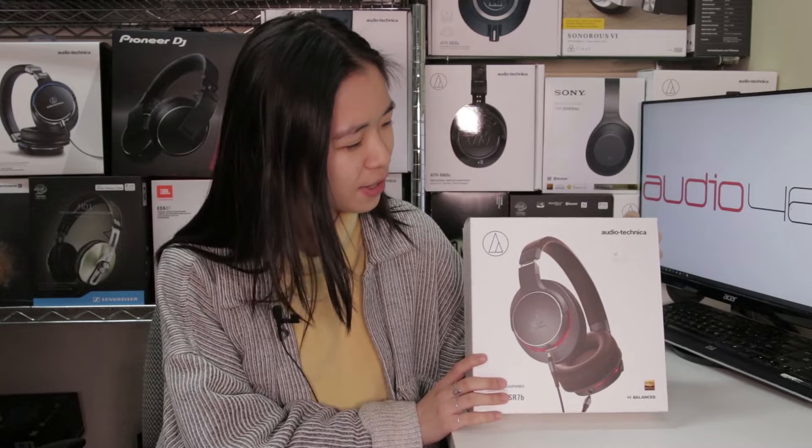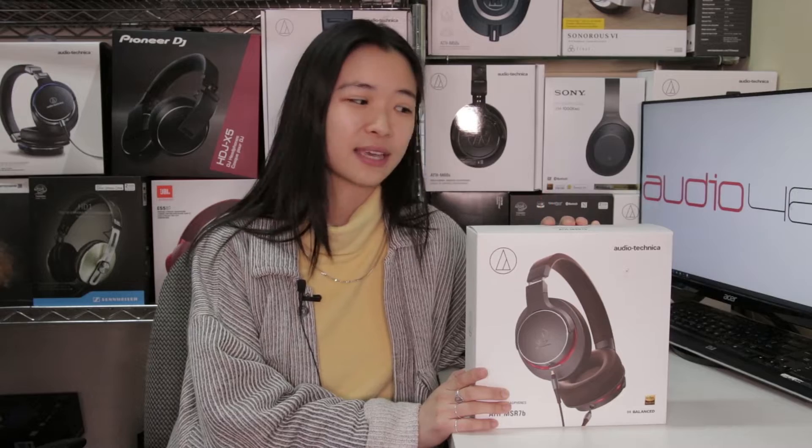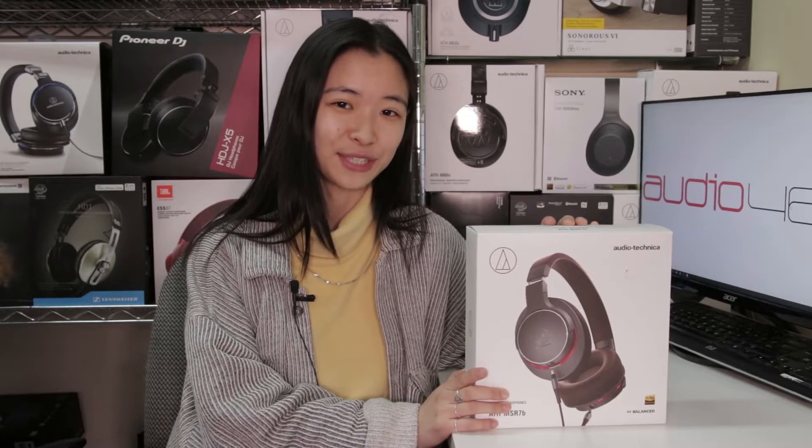Hey humans, Brenda's back and this time with another review — Audio-Technica's newest launch of this year. This is the ATH-MSR7B, and I'm excited because this is actually a successor to the ATH-MSR7 which came out three years ago. Now three years might be a long time to develop and release the latest update, but after listening to it, it was definitely for good reason.